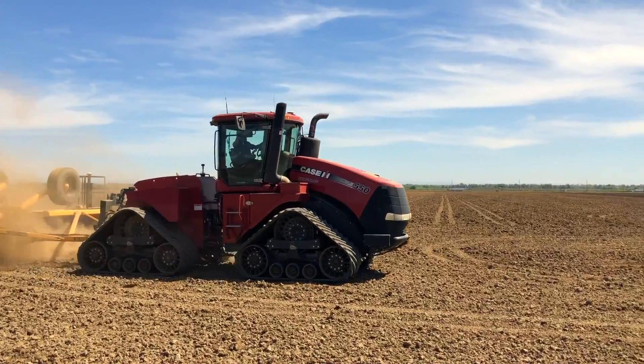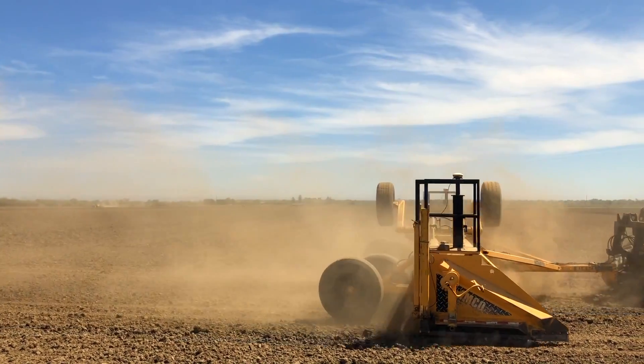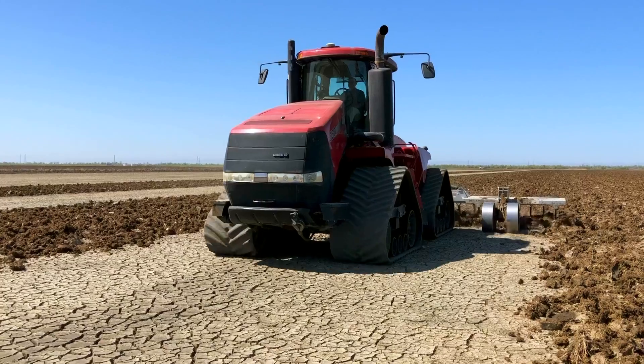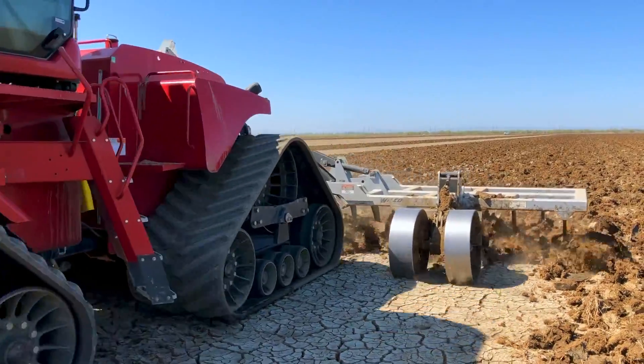We'll be using a piece of equipment called the drag scraper, which uses GPS technology. This is important because it keeps each and every field at the specific grade that we like, so we have equal water depths across that field. Especially in years like this, it's important that we use the least amount of water we need on every field and maintain the best crop that we can.